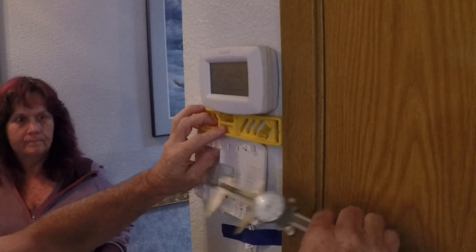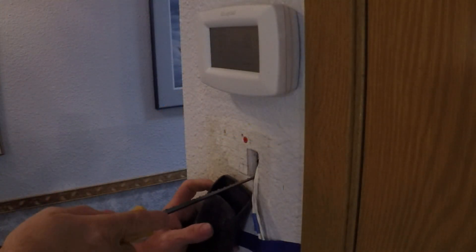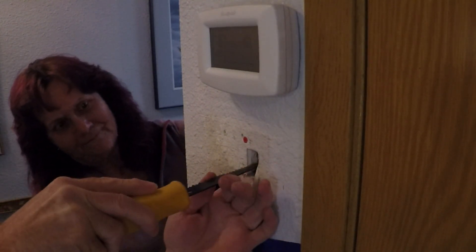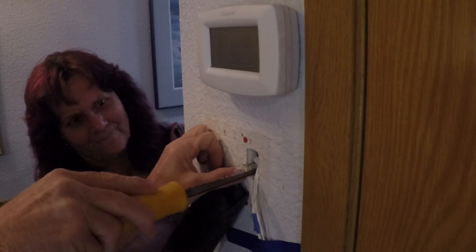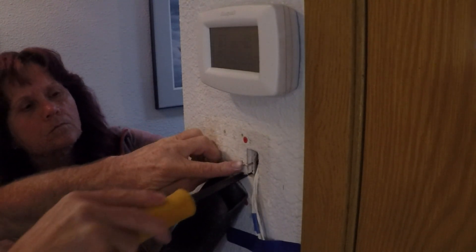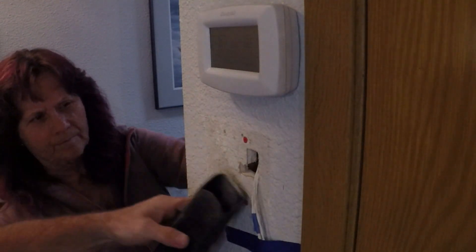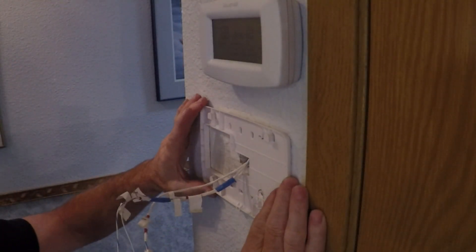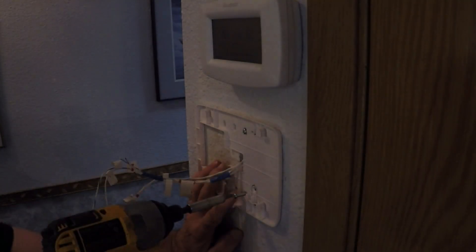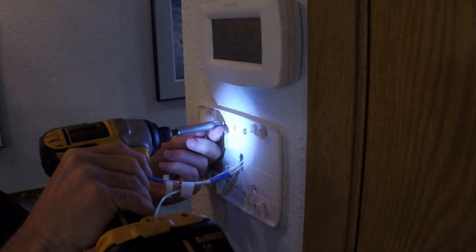Hold the mounting bracket in place and mark where you're going to mount it. This came as a bit of a surprise: since this is supposed to be a replacement panel, the wire access hole in the mounting bracket is in a different place. So you'll have to recut the hole where your wires come out of the wall. If anyone from Honeywell is watching, please consider putting the wire access hole in the same place as previous models. On the bright side, the holes for the mounting screws are in the same place, so you can reuse your old screws and wall anchors.